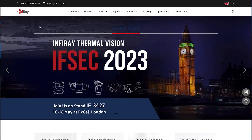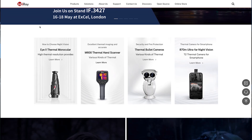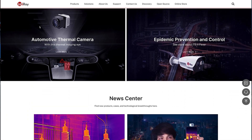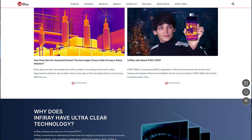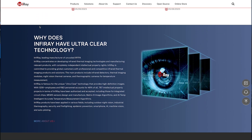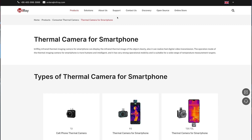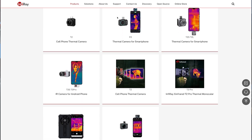InfraRay is a leading infrared thermal imaging camera and chip producer. Their main products include infrared detectors, thermal imaging modules, night vision thermal cameras, and thermographic cameras for temperature measurement. Most of their technology ends up in the OEM market, but they do have a line of thermal imaging devices they market under their own name.